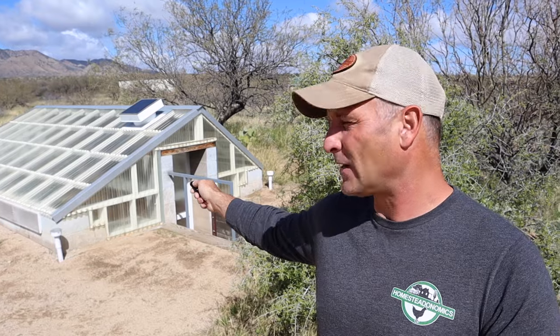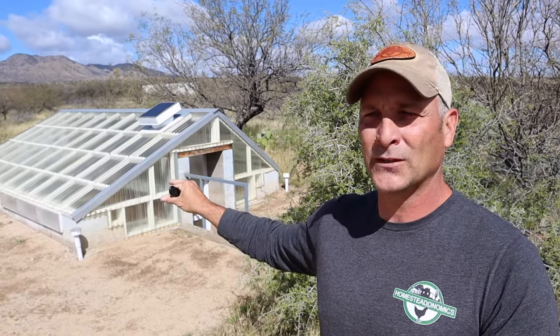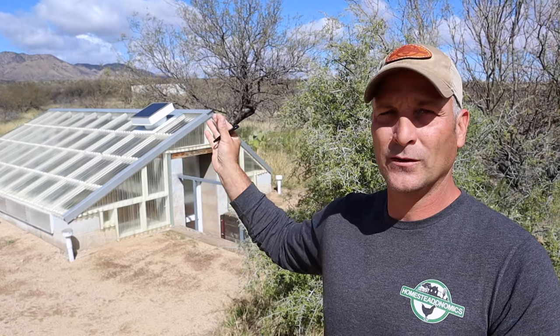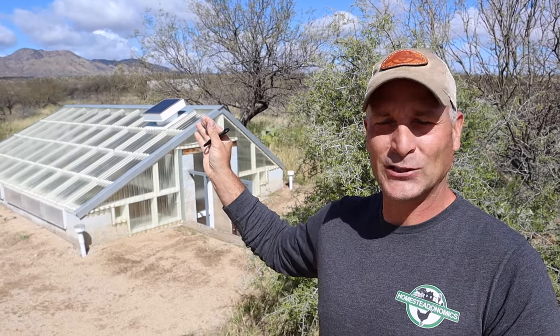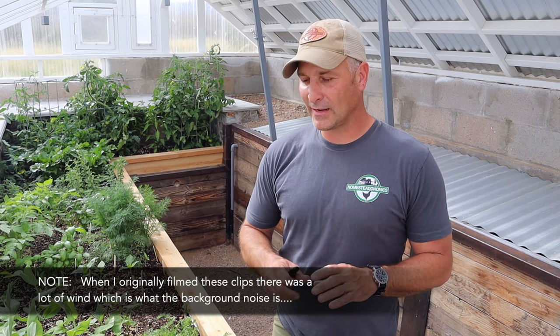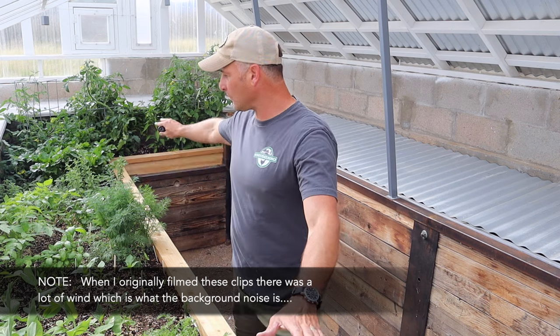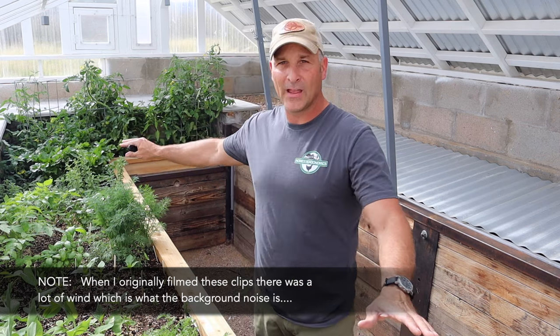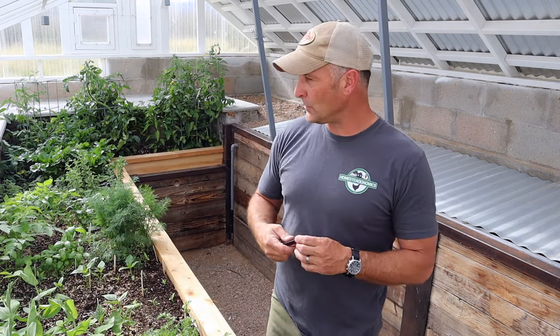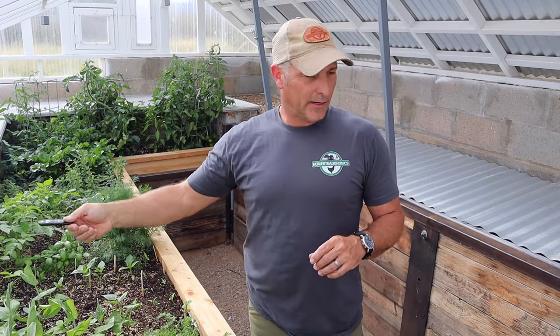I'm going to take you inside and show you what I've got growing in there, show you a couple of updates on a retaining wall I built, as well as some new ventilation windows that fold out with some little pulley systems. Hopefully you'll find it interesting. Now that we're in the greenhouse and out of the wind, I'll start with a quick tour of what I've got growing in this built-in bed.